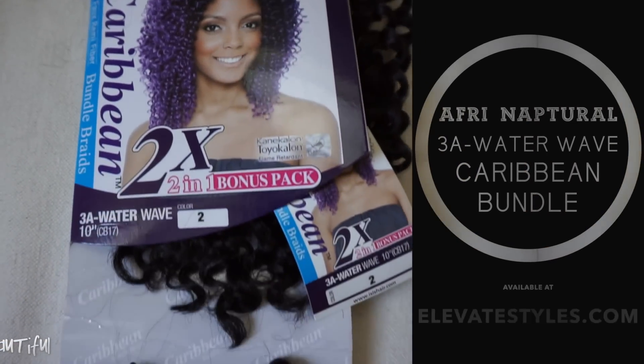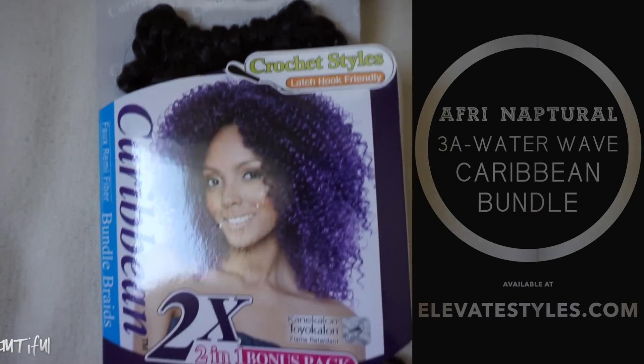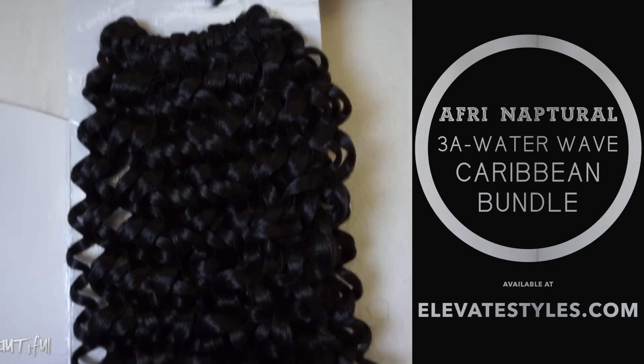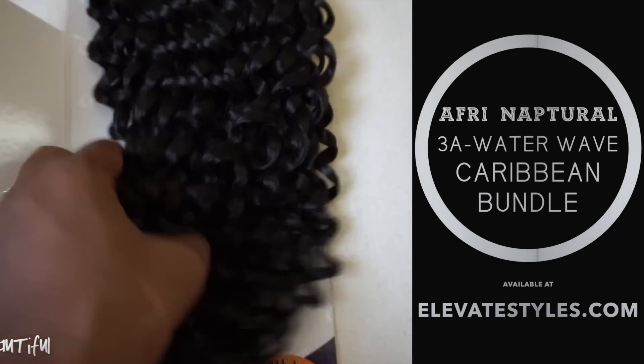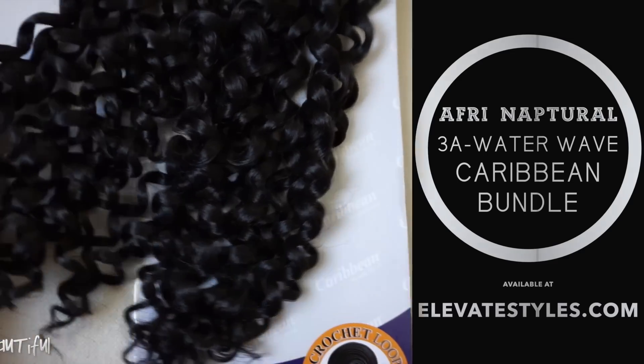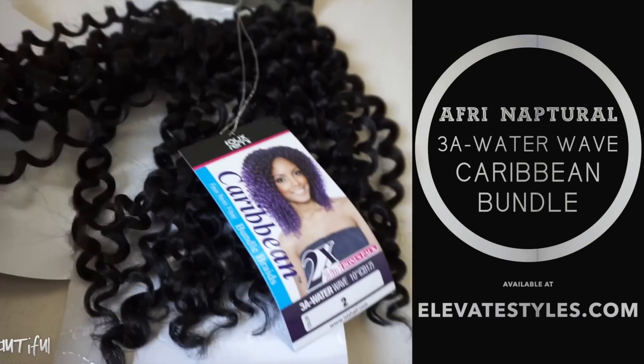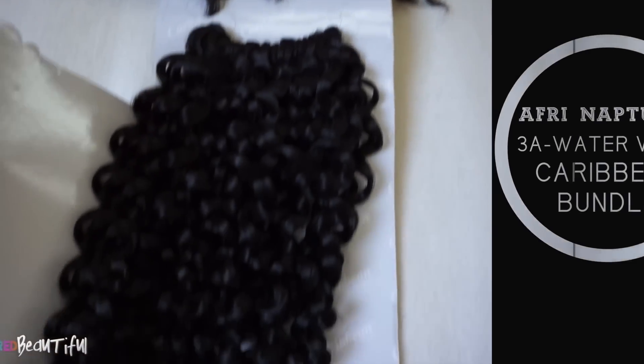Welcome back to the channel! Today I want to talk about this hair. This is another Caribbean Bundle by Afri Natural in the 3a waterway. I got this from elevatestyles.com — look at the texture, you guys, really really nice crochet hair.